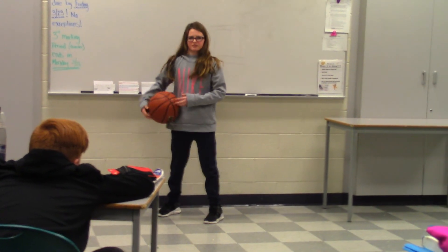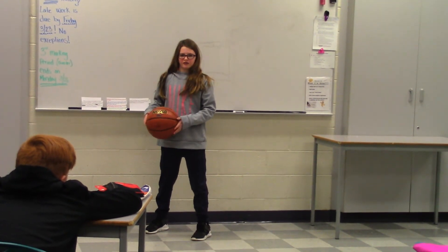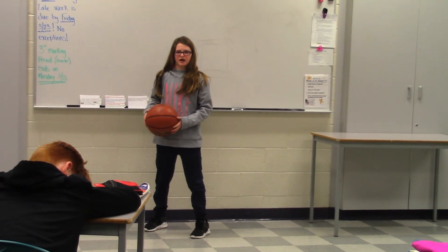I hope you are able to dribble a basketball now. And remember, you need a basketball or else this won't work. I hope you enjoy.